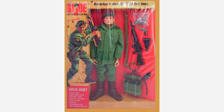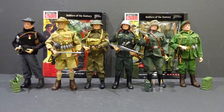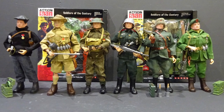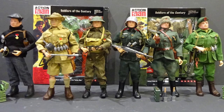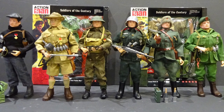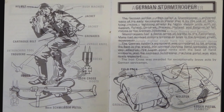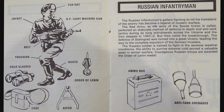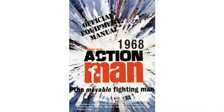The final line-up featured the French Resistance Fighter, Australian Jungle Fighter, British Infantryman, German Stormtrooper, Russian Infantryman and American Green Beret. Each outfit included an intelligence manual detailing the uniform and equipment in the range. The Soldiers of the Century first featured in the 1968 Equipment Manual.